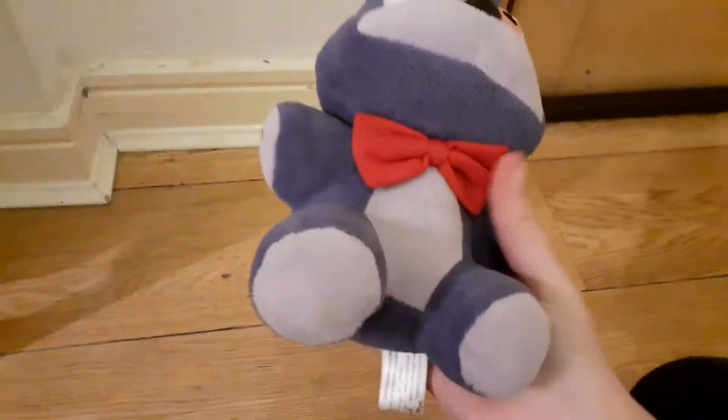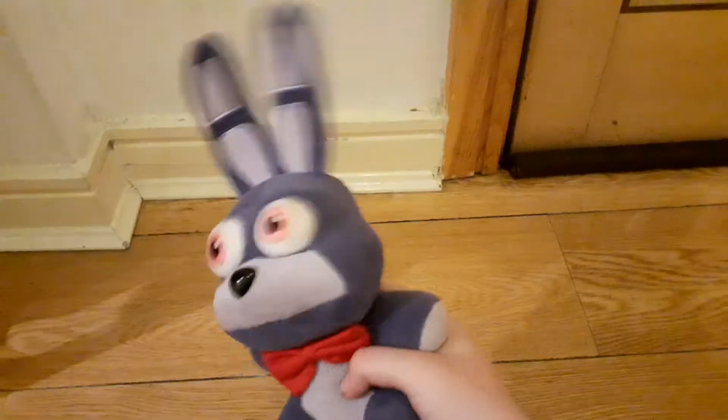Hello fellow potatoes, it's me, Glitch Boy, and today we're doing a Bonnie review.